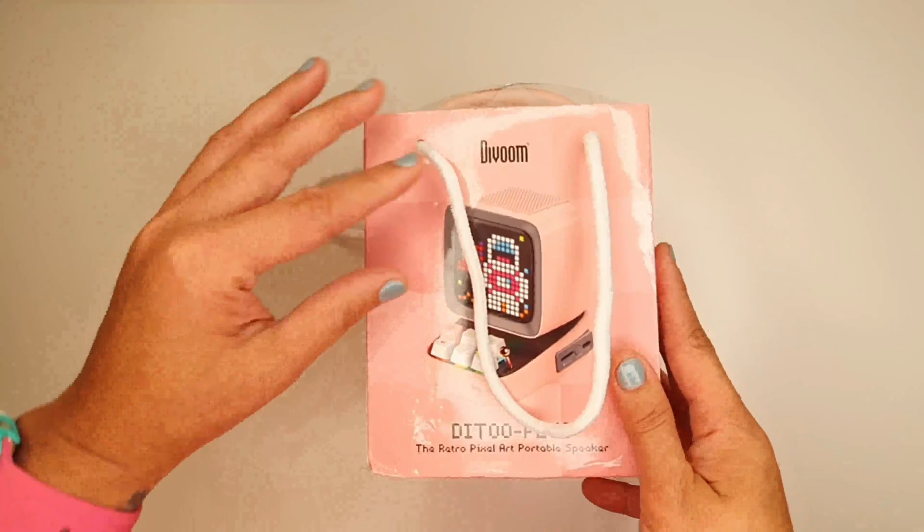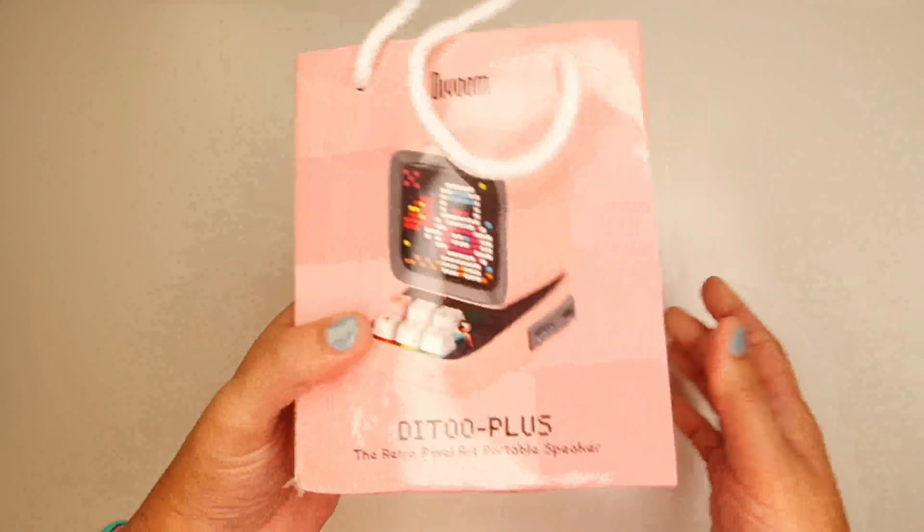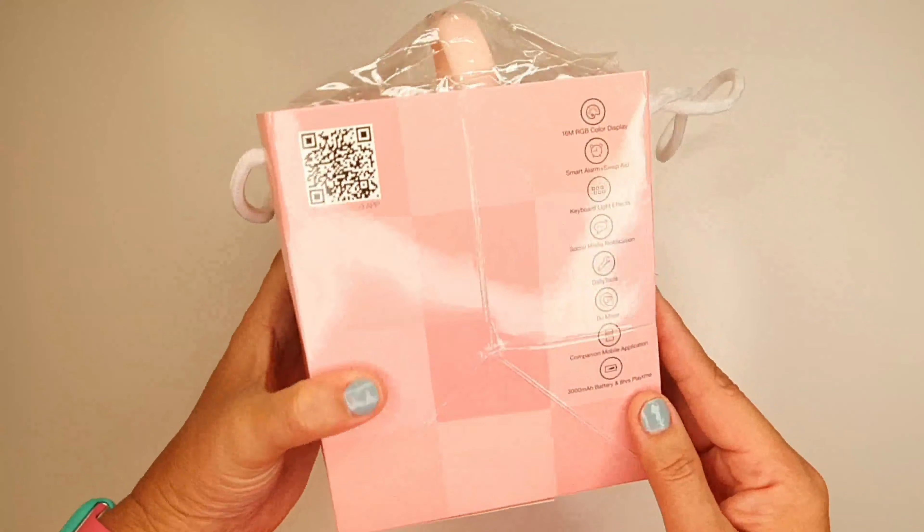Hey everyone, I got this portable DIVM speaker from Lazada. I went with the pink option because it's just too cute.